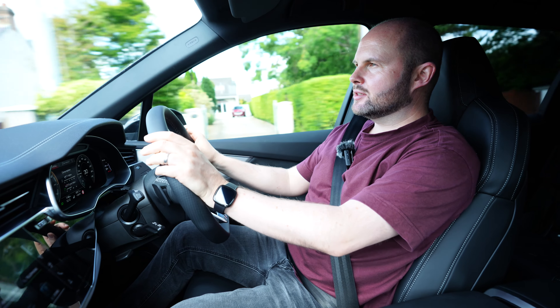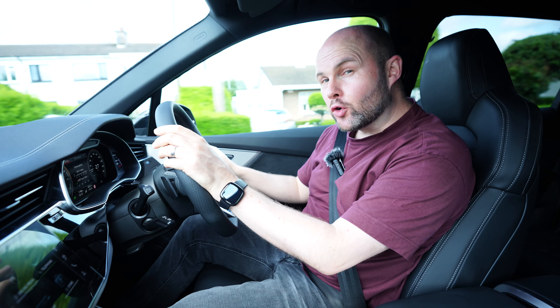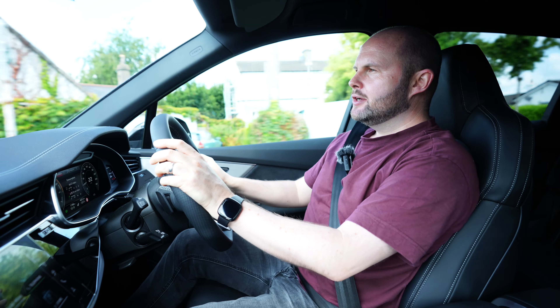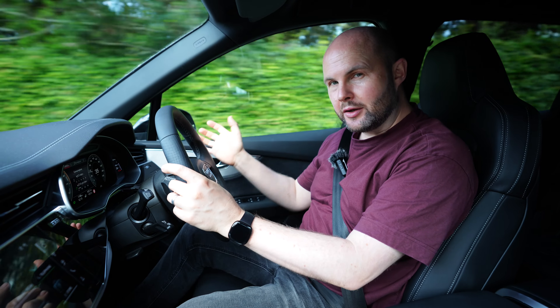The V6 is fairly discreet — don't be expecting a Golf GTI soundtrack, because you're not going to get that. It's more of a subtle but lovely V6 rumble. This car is just shy of 400 brake horsepower and not shy of 600 Newton metres of torque, so from a performance and towing capacity point of view, it makes moving this very large vehicle quite easy.